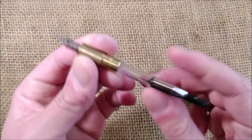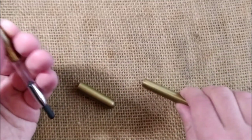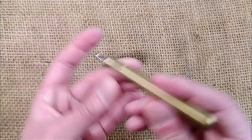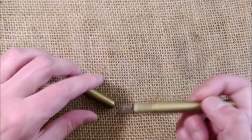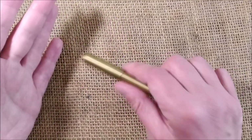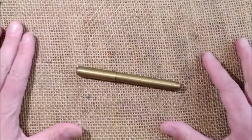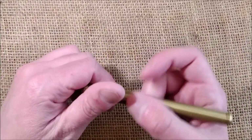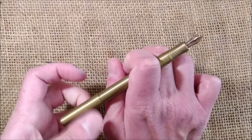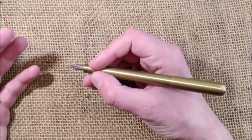It is a cartridge/converter pen and it comes with a converter. It is very, very resistant. Of course, when you drop a pen — it doesn't matter if it's plastic or brass — you may damage the nib. But otherwise, if this is kept, it will be very, very sturdy. This pen is not a big pen, but it's not a pocket pen either. You can write with it like this, or you can post it by screwing the cap on the back.